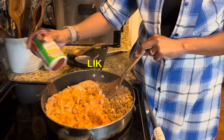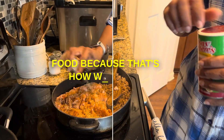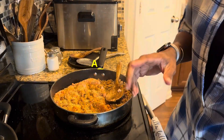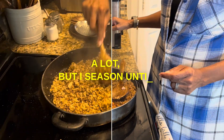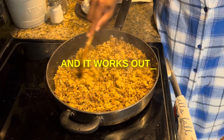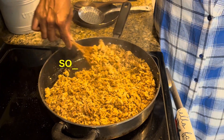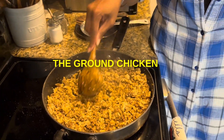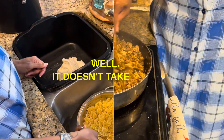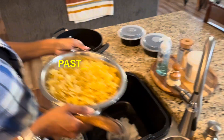Season to your liking. I heavily season food because that's how we like it around here — it's not too much seasoning. I know it looks like a lot, but I season until my spirit tells me to stop, and it works out every time. As you can see, the ground chicken is getting brown as well — it doesn't take long at all. And there is that pasta, drained.